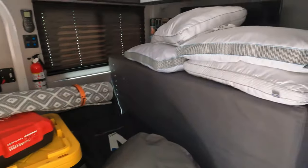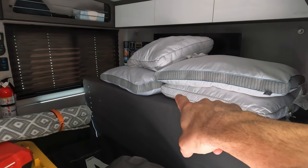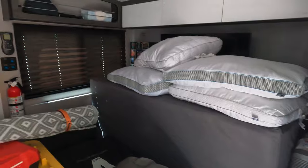Here we are in the camper. First thing I need to do is make some room to work — we're going to be putting holes in that back wall, so let's start emptying this stuff out.